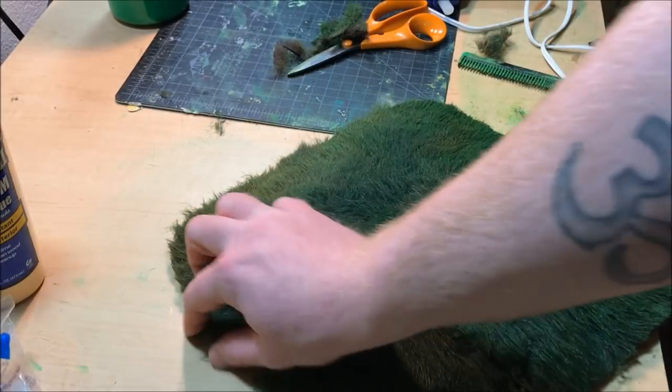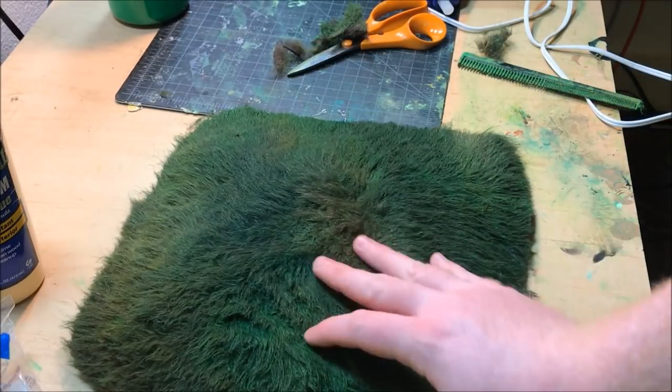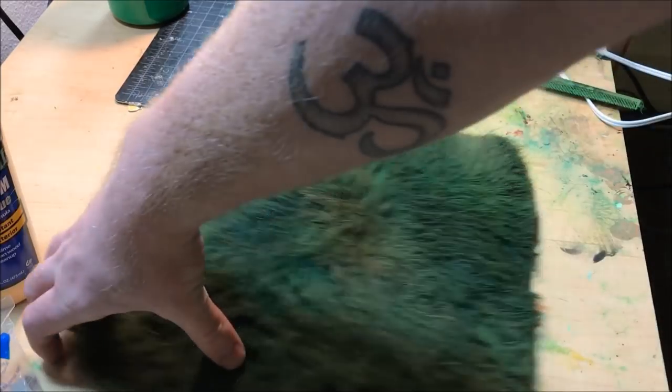Welcome back Wargamers. Today I'm going to show you how to make some quick and easy hills using faux fur.